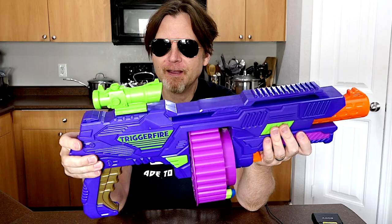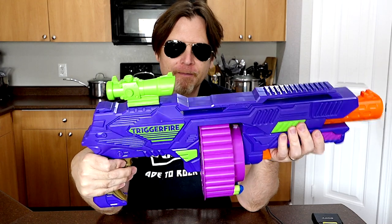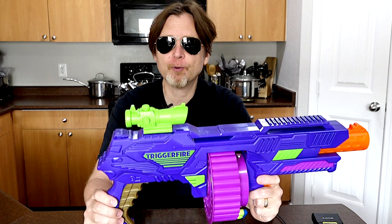It's a unique blaster because the priming and the shooting is all from the grip and I don't think I've seen a blaster like that before. The accuracy was decent. One thing I have to say is it does take some strength to pull the grip and fire the blaster, so this blaster may not be best suited for younger or brand new players.